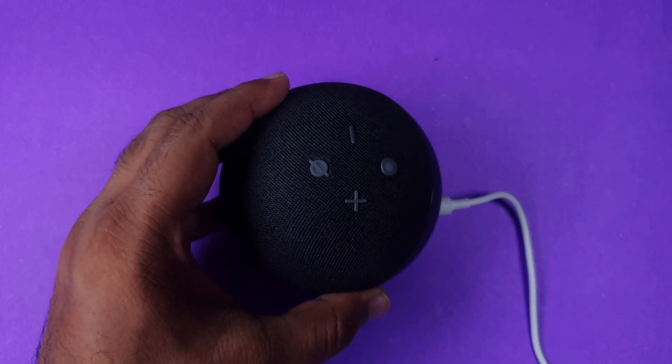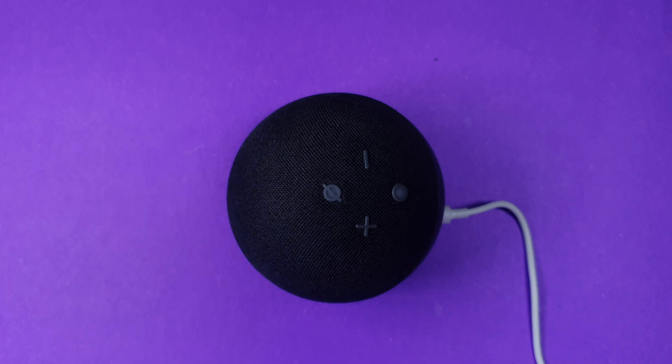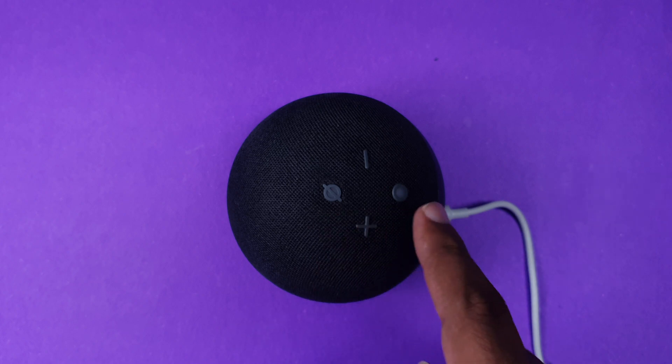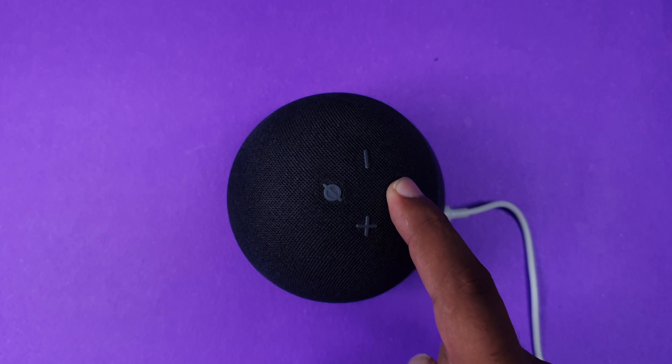Now what I'm going to do is press a single button for almost 10 to 20 seconds, and you will hear Alexa say she is ready to connect to a Wi-Fi or mobile. As you can see over here, there are four buttons — plus, minus, and now we need to press this action button. Once you click it for 10 to 20 seconds, you will hear: 'Now in setup mode, follow the instructions in your Alexa app.'